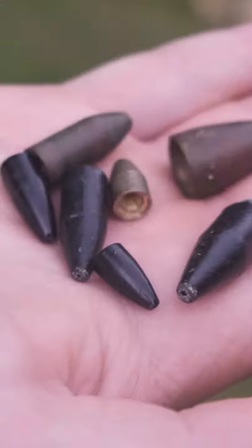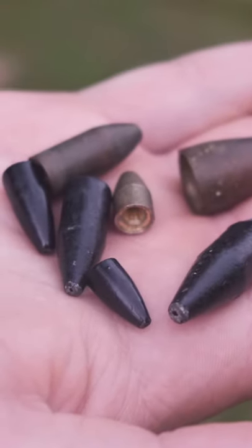Go ahead and mix and match the lure and the worm weight until you dial in what you feel is the perfect fall rate. And how do you know? Usually when the bass engulfs the lure, that means you got things dialed in pretty quick.